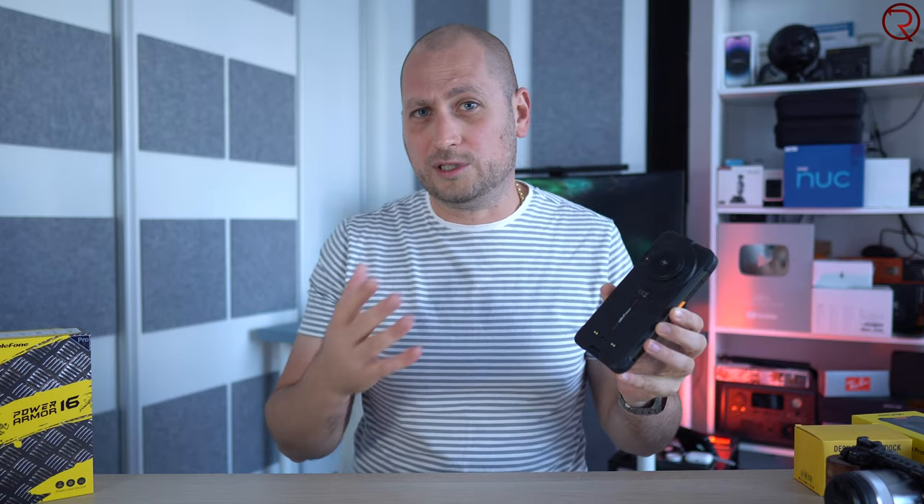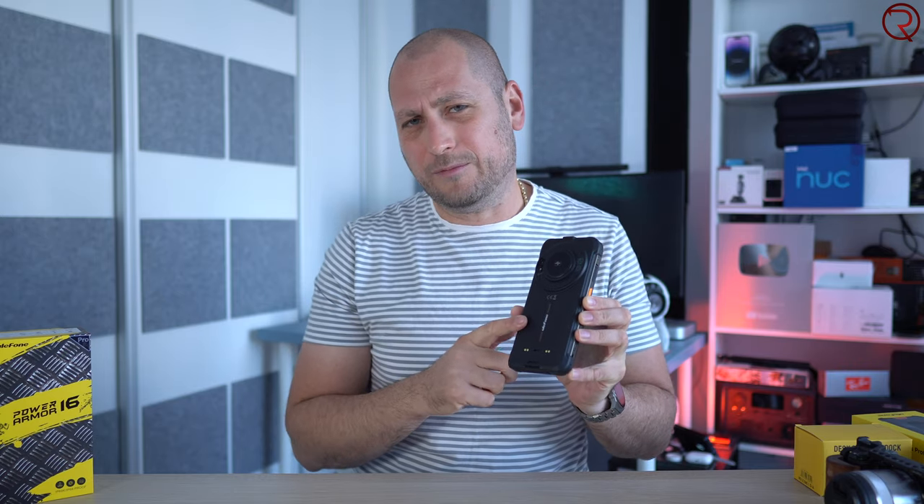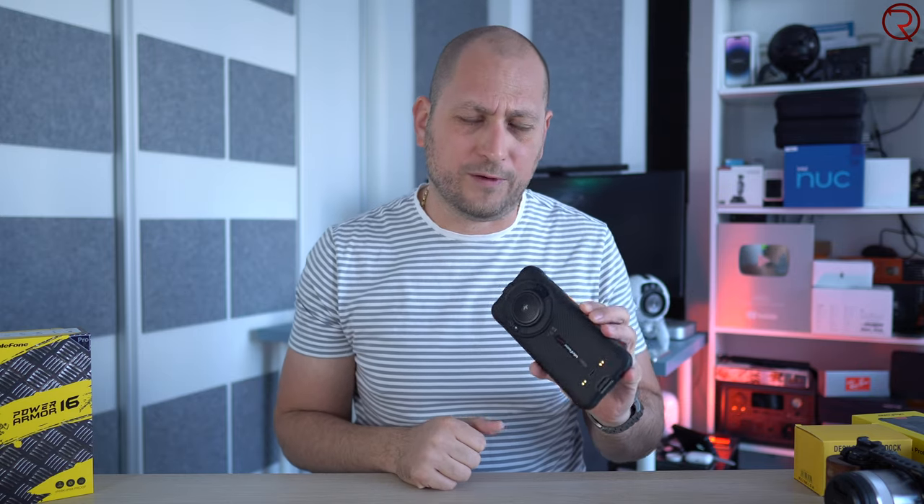You can probably go two or three days before charging it, and it also supports fast charging — kind of fast charging. 18 watt fast charging, still not the fastest out there, but at least you can get it to a hundred percent in about two and a half hours.